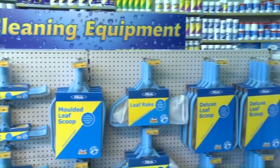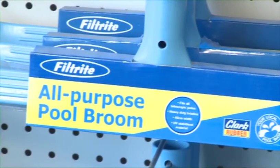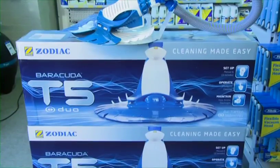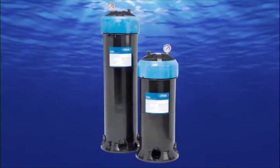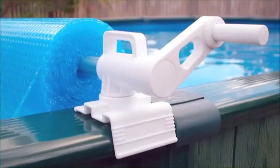Clark Rubber also has loads of pool cleaning equipment like leaf rakes and brushes to keep the surfaces and sides clean. Clark Rubber also offers an extensive range of automatic cleaners that will keep your pool free of debris and leaves. There are also filters, pumps, do-it-yourself solar heating kits, solar covers and rollers.